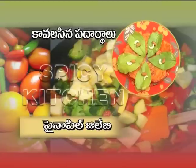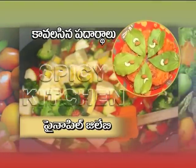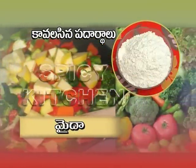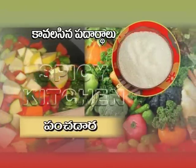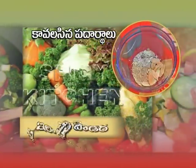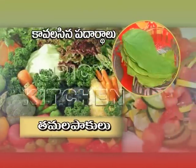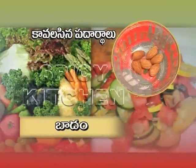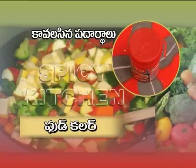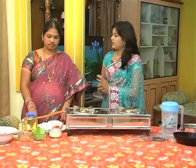Let's talk about pineapple sweet — Pineapple Jilaybi. Ingredients: pineapple, maida, pancha dara, perugu, ilachi powder, nune, Tamil pakulu, baadam, jidipappu, food colour.